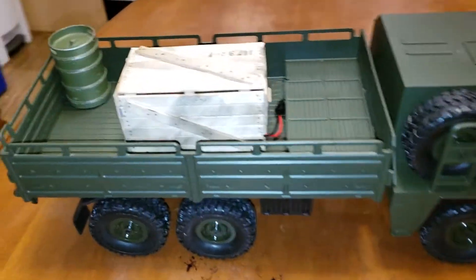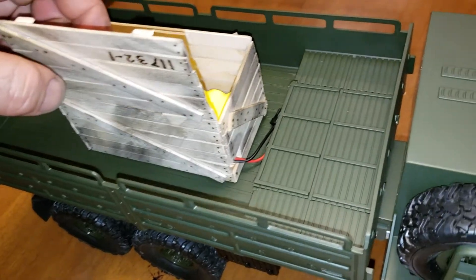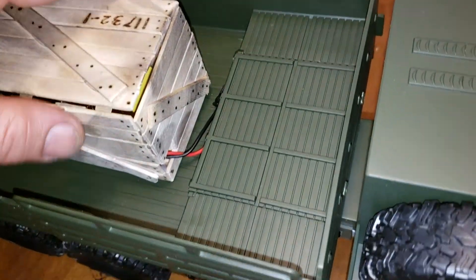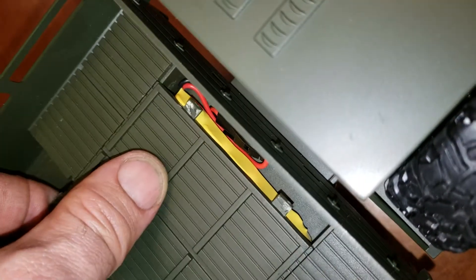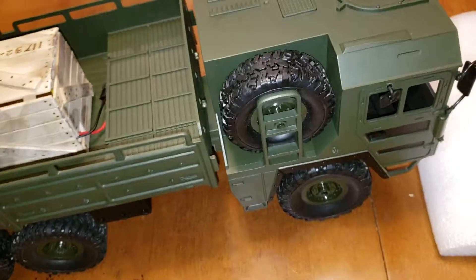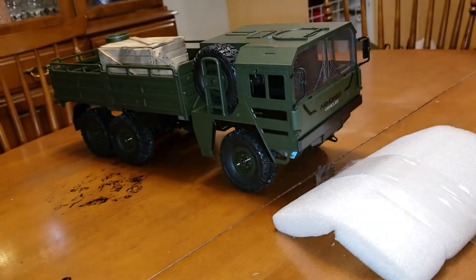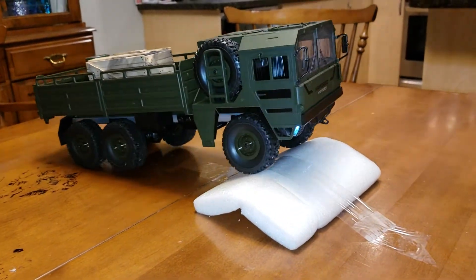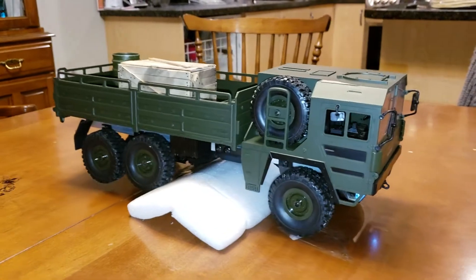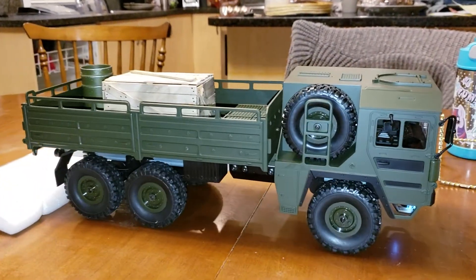I'm going to be here. Why is this going to the fridge?